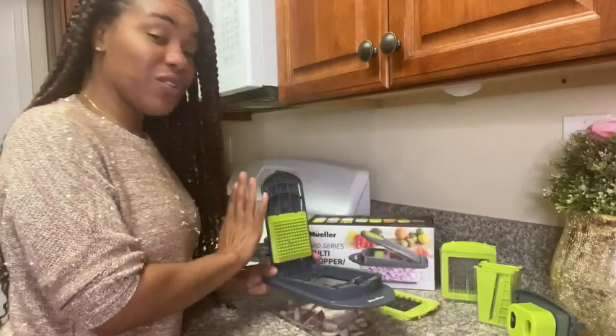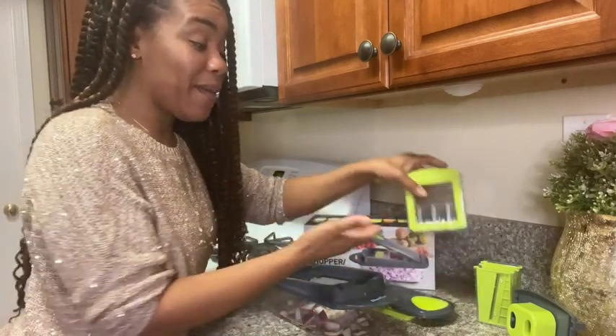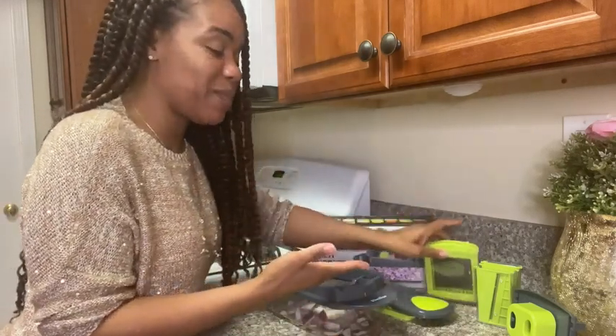But it gets better. If you don't want chopped onions, you can simply remove the top and the blade. You have several blades to pick from.